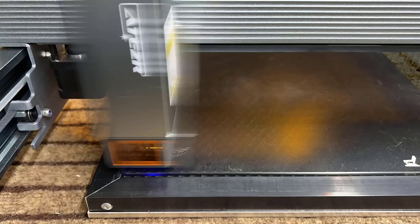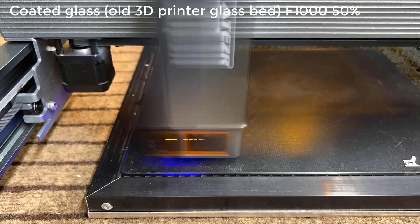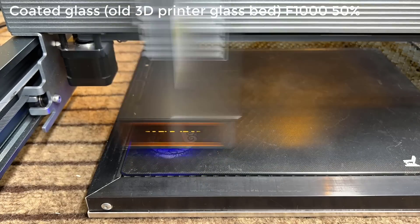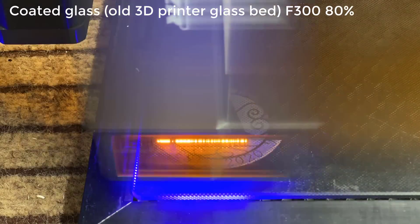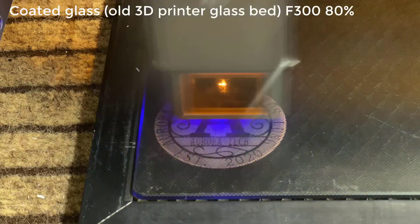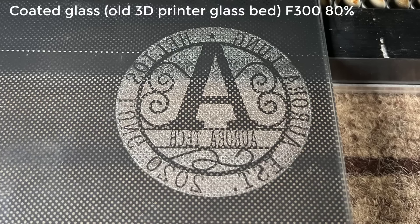As diode laser engravers can't engrave on clear glass, I will try to engrave the same logo on this old 3D printer glass bed. My first attempt at 1,000mm per minute and 50% power is too light, so I ran another pass at 300mm per minute speed and 80% power. This time, the marks on the glass bed are much better, and here is how it looks from the back.